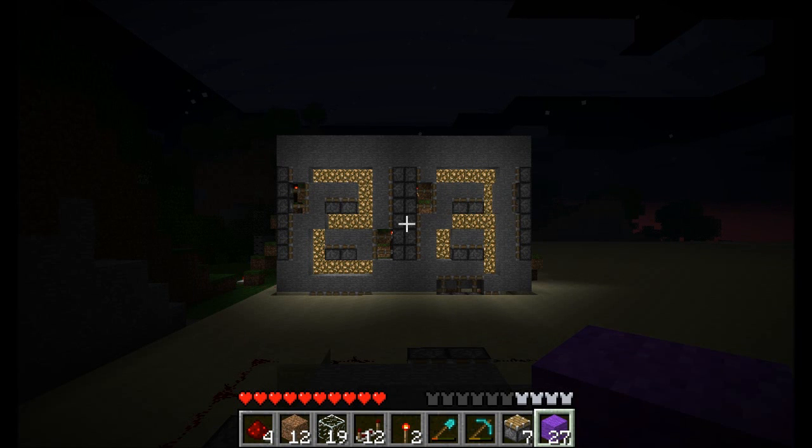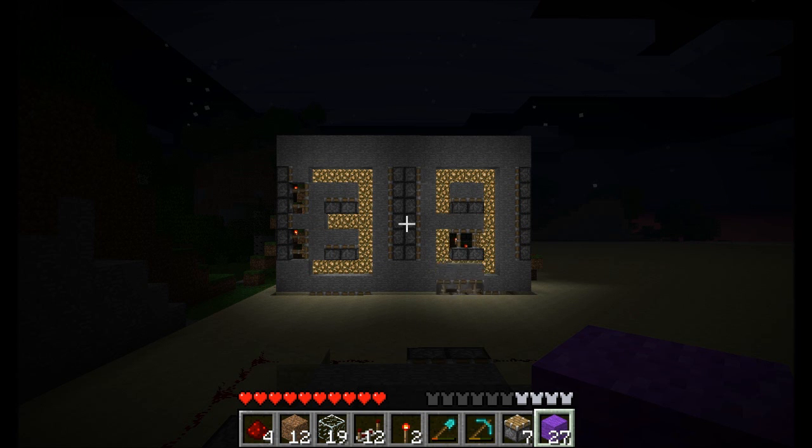This is version 2 of my piston display counter. I've added a second digit and it counts from zero zero up to 99 and then repeats.